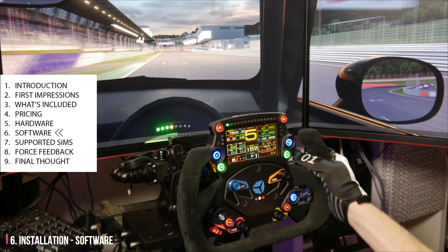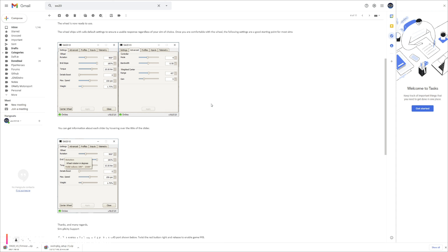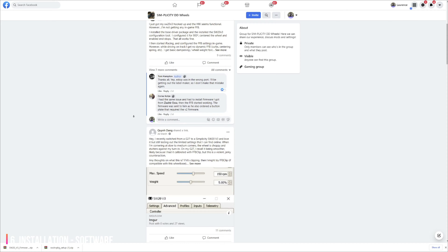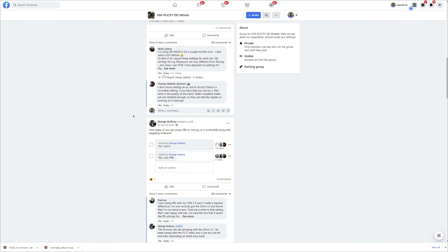Software installation was relatively straightforward. I needed to install a base driver package and a wheel firmware and configuration tool. Simplicity sent a helpful email with installation instructions and even a basic profile to get me started. I was expecting this process to be more complex, but the only issue I encountered was needing to do a restart before the wheel would actually connect properly. Once the initial connection was reliable, I simply left the control box switched on at all times, as switching it off may require recentering your wheel each boot. There is an owner's group on Facebook — not moderated — where helpful community members share setups and help troubleshoot issues, though there are plenty of concerns in that group about customer service.